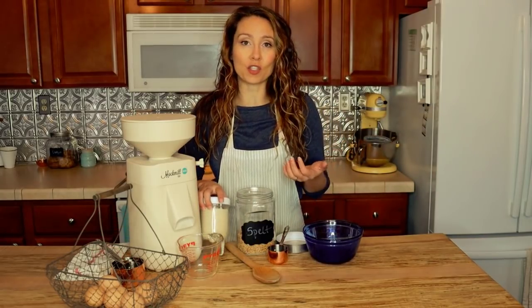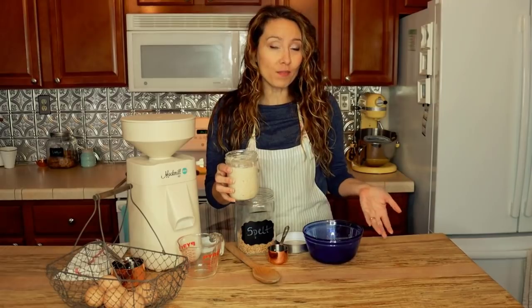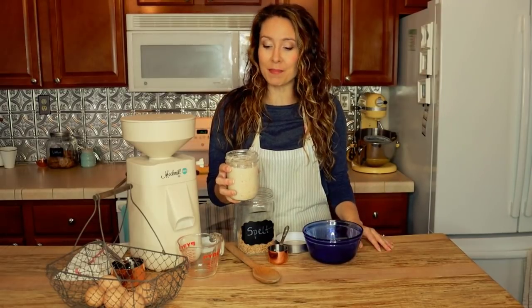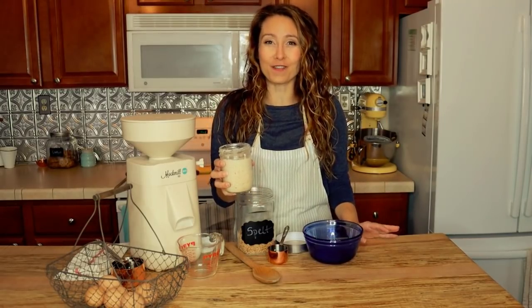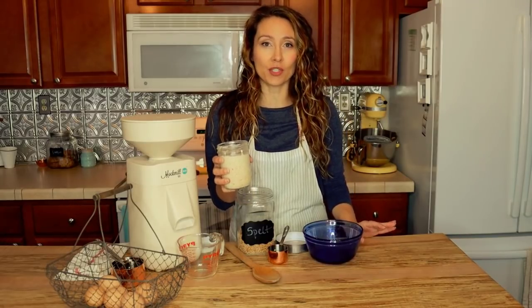One of the great things about this recipe is you can pretty much make it anytime you want, because it doesn't matter if the starter is in an active state or has just been fed or not. I fed my sourdough starter last night because I needed to have enough to make the recipe. So we're going to start with one cup of sourdough starter.